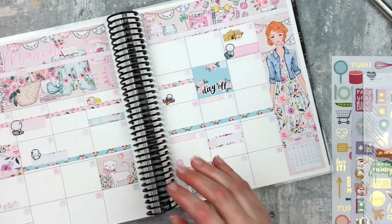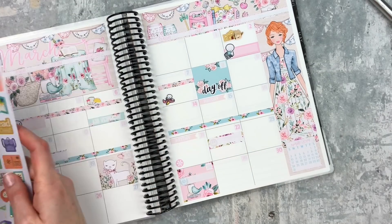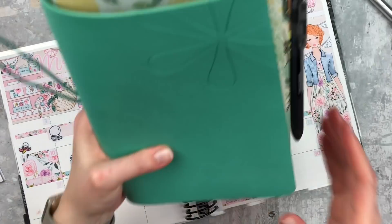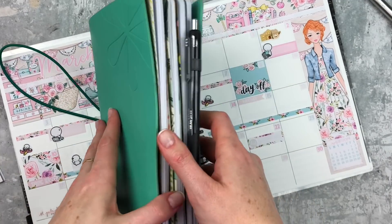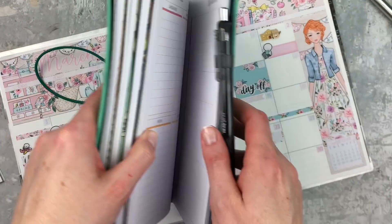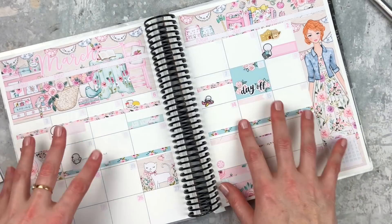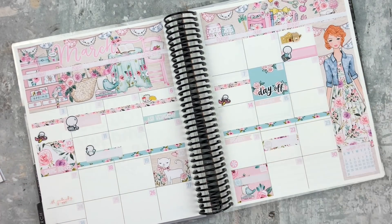I don't know which day we're going to the Erin Condren store, so I'll mark it when I get back from my trip. I won't be taking this planner with me — I'm pretty sure I'm just going to take my folio because I love it. If you guys haven't seen the video for this one, I am in love with it. I get to use my travel dremel for the first time, so I'm excited about that. And I think this is going to be the planner that goes with me to Boston. So I think I'm ready to fill this out.